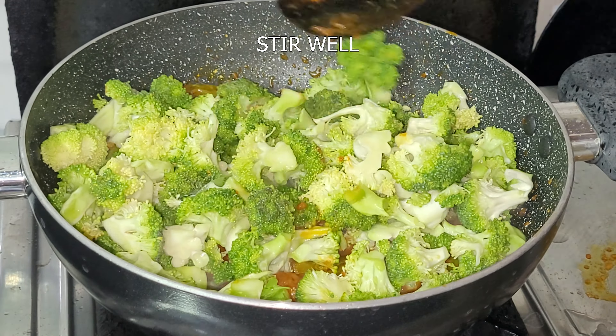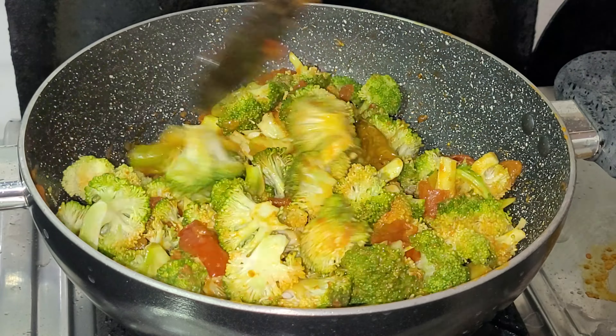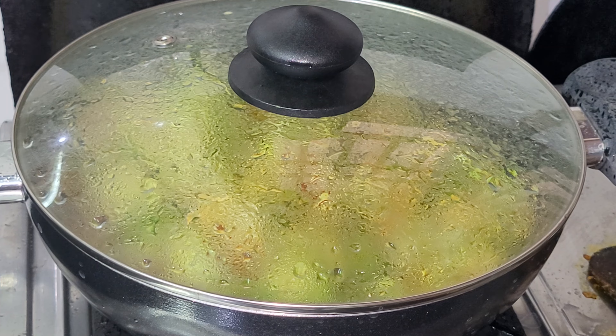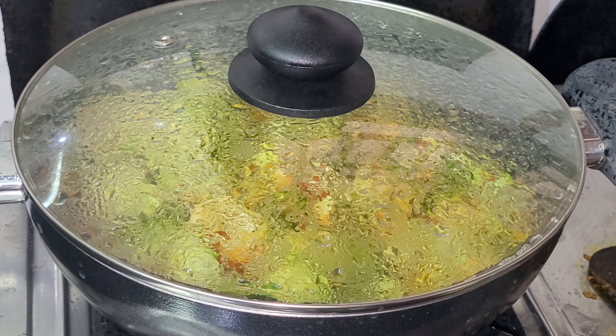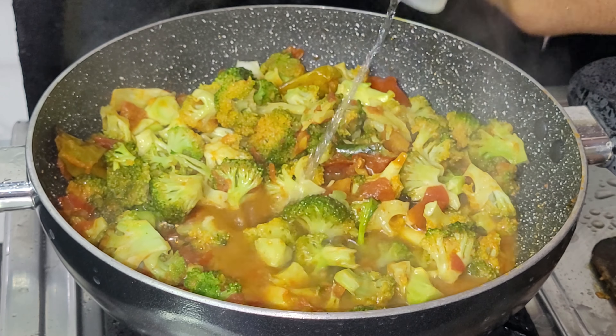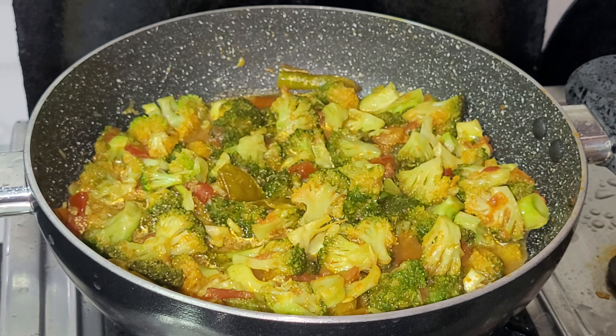You can add the pieces in the pan. You can add 1 cup of water.